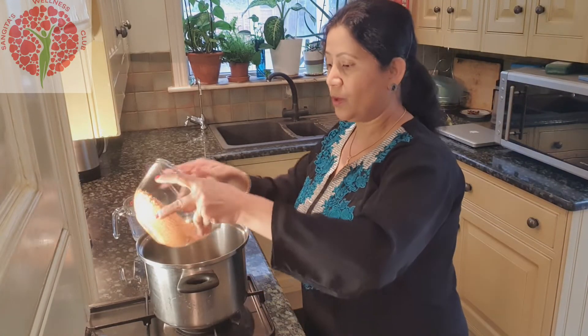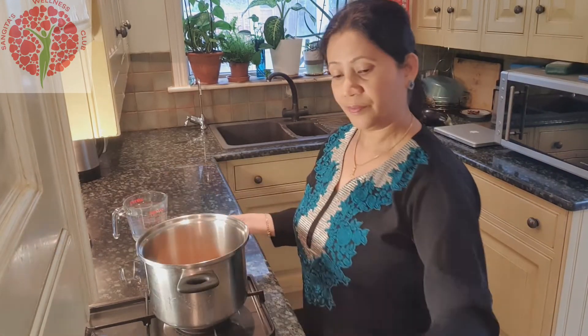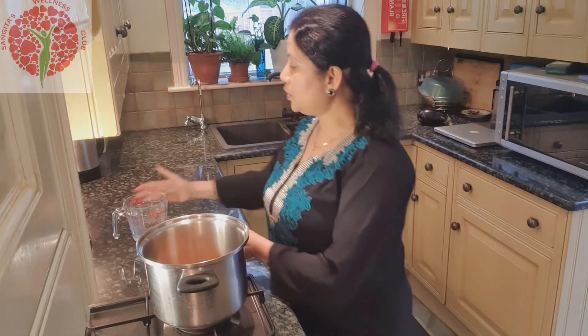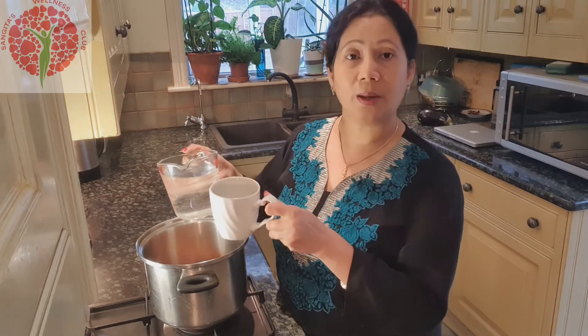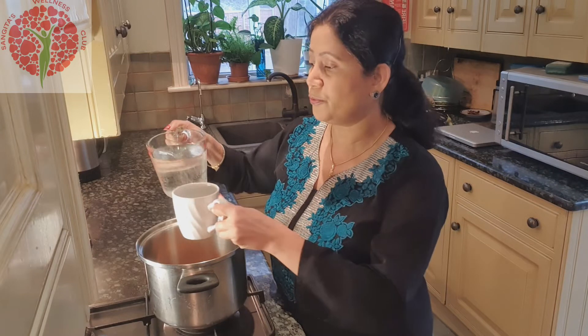So I'll pour this washed dal here. And as I mentioned, I'll use this measuring cup. Here is 500 ml of water, which is double the amount, so I'll pour two cups of water here.